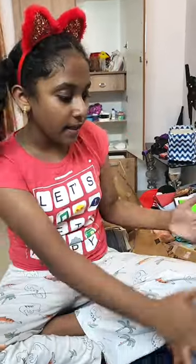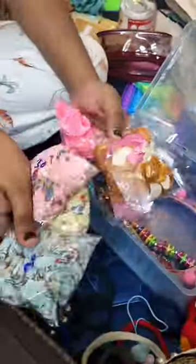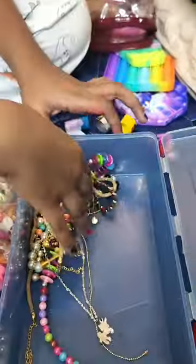Hi everybody, so today we are organizing all my accessories. Movers and Packers came in — all Star's stationery and accessories. You will see that we have set it all in the stationery.